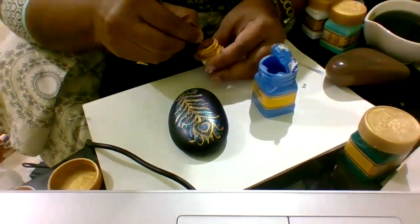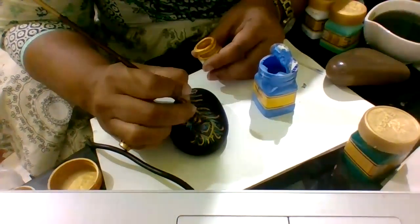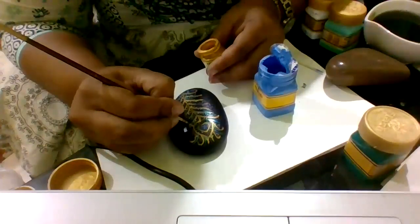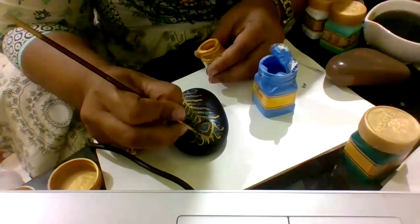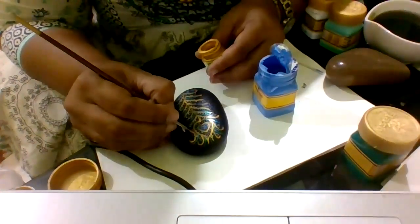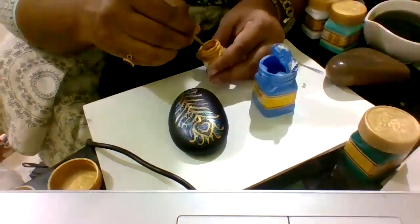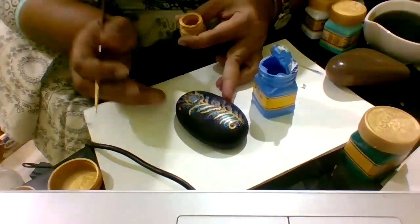I'll be making one more video in a few days showing you how to seal these rocks. After finishing your design, you can use normal spray varnishes available in the market. But if you seal it the way I do, you can actually keep these rocks in water without smudging the colors.